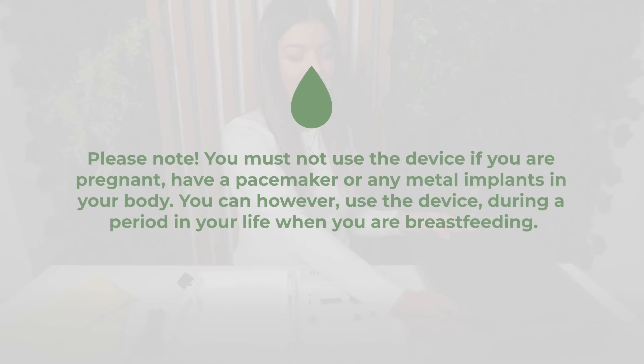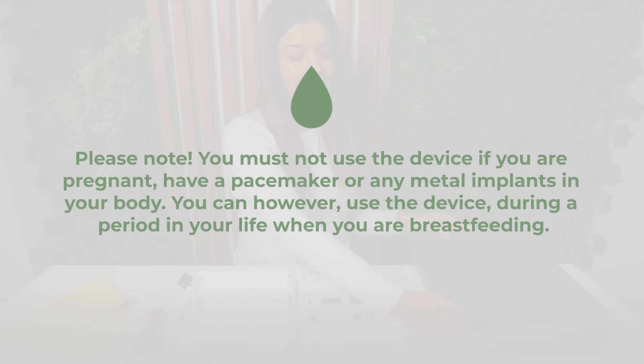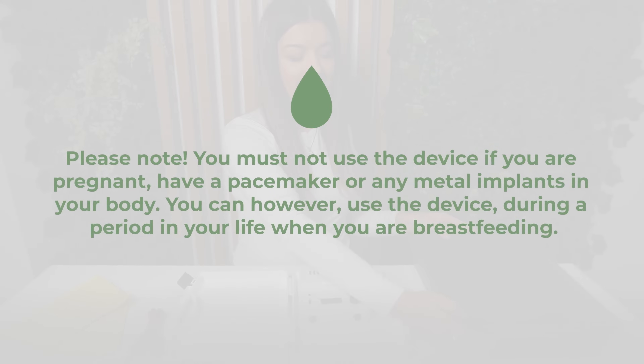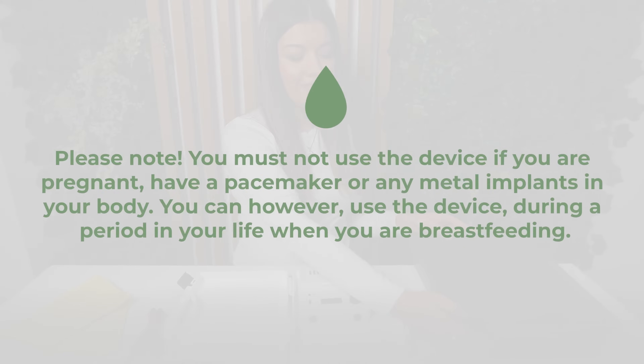Please note, you must not use the device if you are pregnant, have a pacemaker or any metal implants in your body. You can, however, use the device during a period in your life when you are breastfeeding.